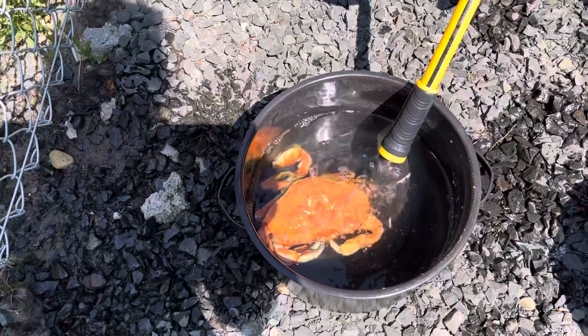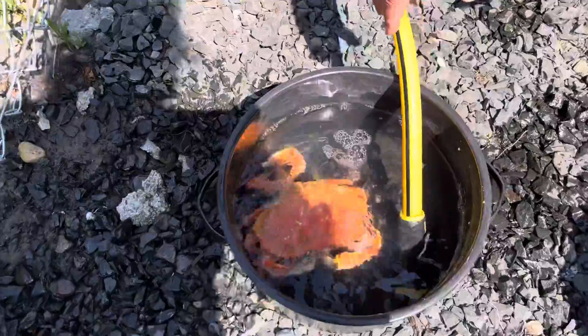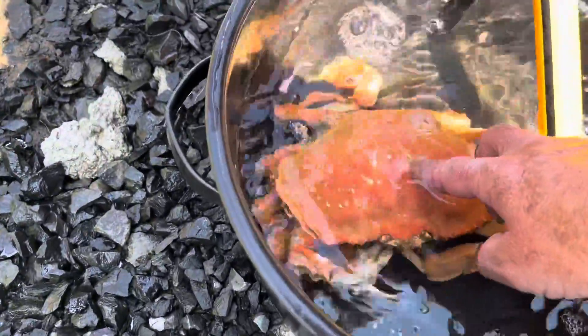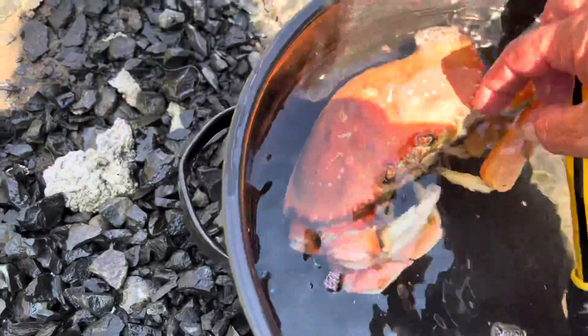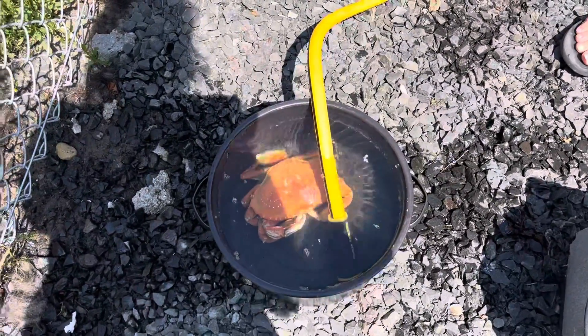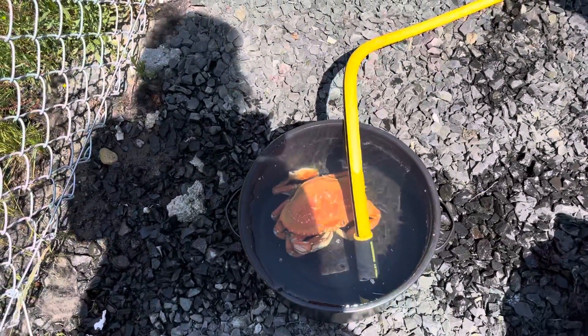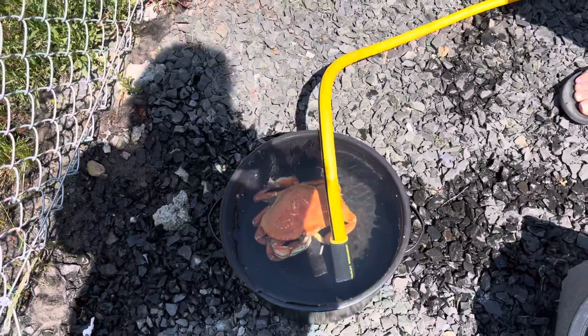Cool it off so you can peel it apart. It shouldn't move this time. Let it cool for 10 minutes and then we're gonna break it open. We'll videotape that too.